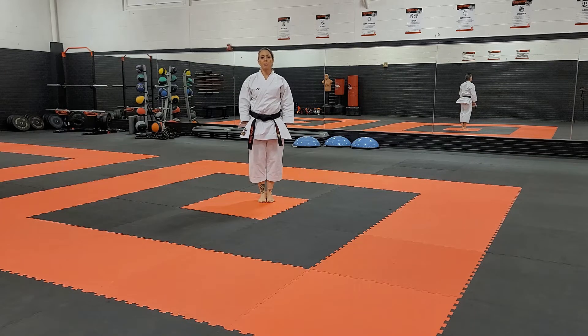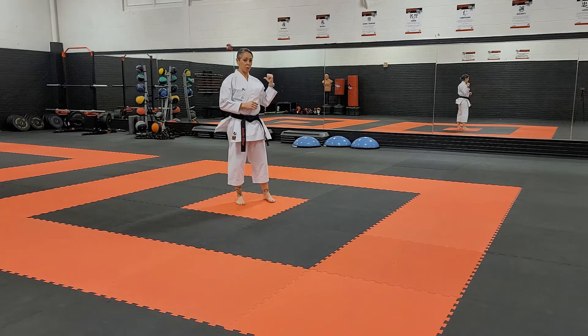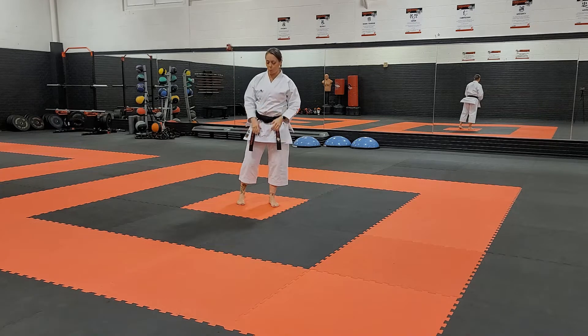In this video, I will be demonstrating the kata karupa. It is found in the Gojo Rue System. I will be performing this kata slowly, and hopefully with the addition of the mirrors behind me, that will allow you to see the movements when I am not facing the camera.